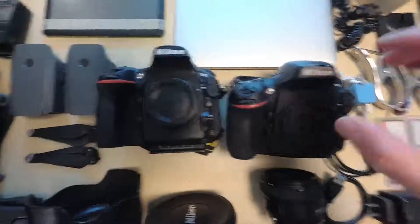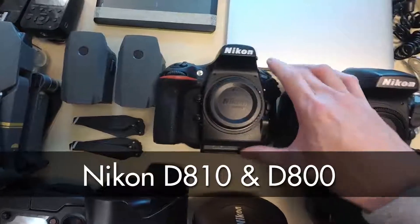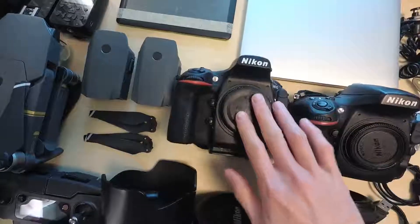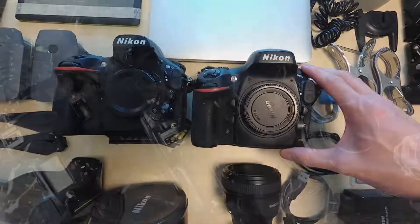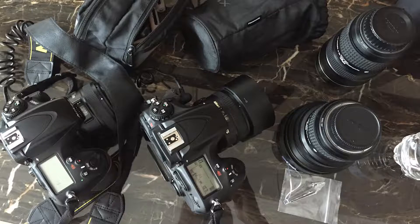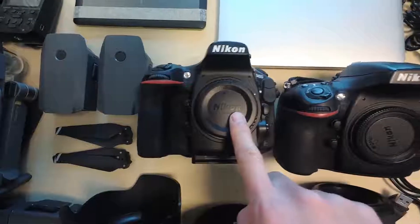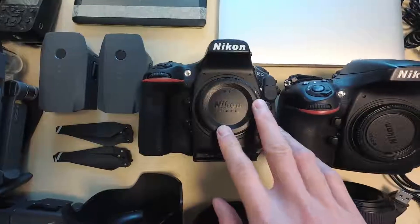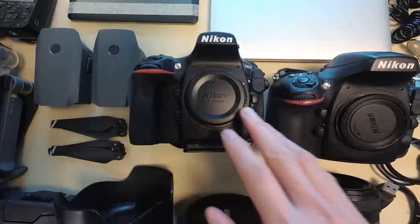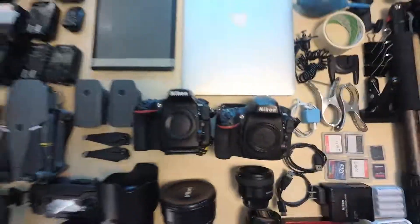Here are my two main camera bodies. I have the Nikon D810 as my main body — 36 megapixels, pretty nice. And my backup body is the D800. I use it as a backup because you never know — one time my shutter froze and it was pretty scary. Imagine being in the middle of a shoot and something breaks down with no backup camera. That's why I always bring the D800. That's pretty much it — here's the full kit.